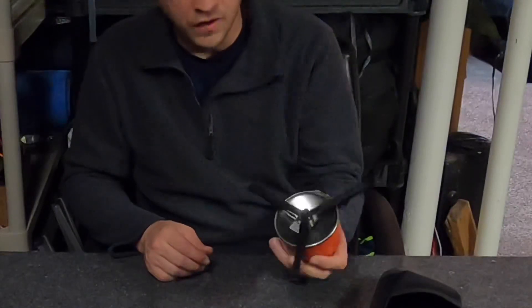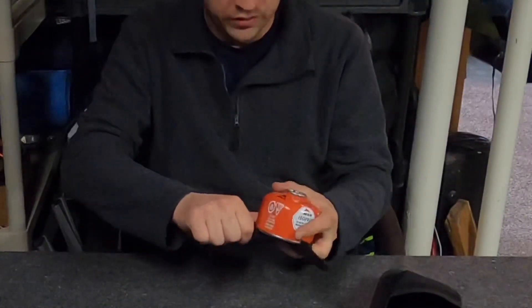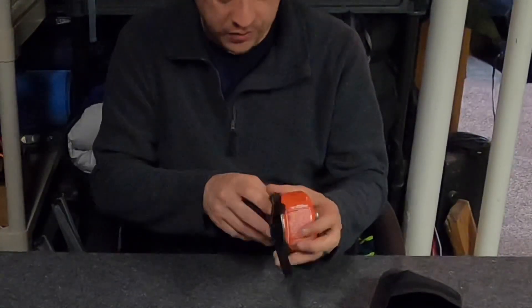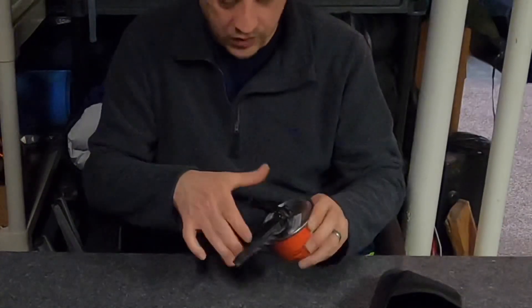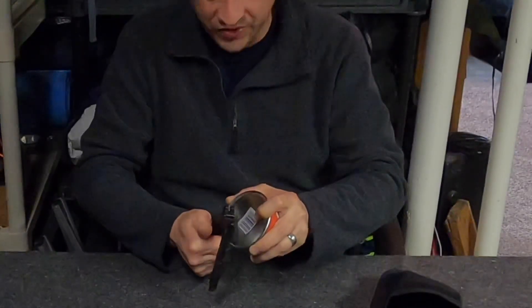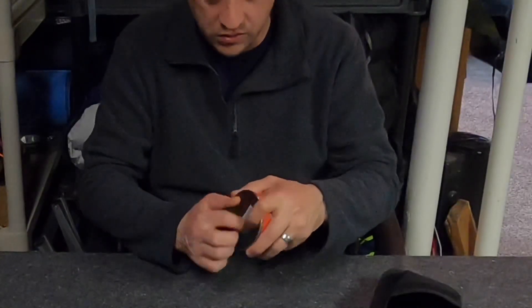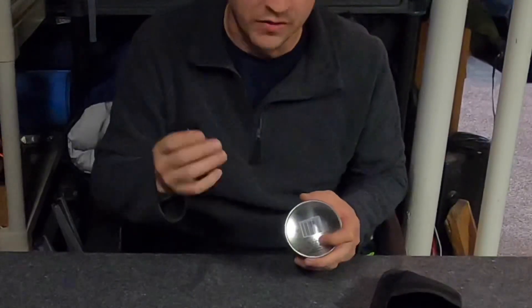To get it off, the one leg that snaps off is kind of a pain. Just reverse — close it up, get one leg off somehow, then close the other two and they'll snap off. Like I said, it just feels like it's going to break. I do not like these legs at all. We'll see how long these last — I don't think very long.